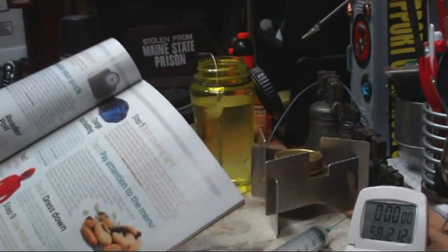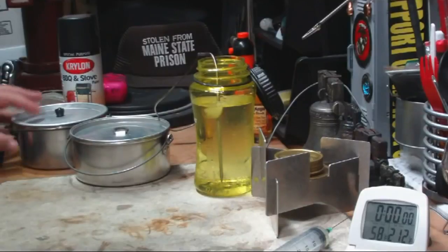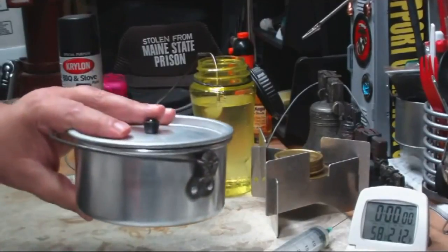I thought, hmm, interesting. It kind of goes against everything that I've been taught. In Boy Scouts, my Scoutmaster really drummed it into us that you have everything shiny. This is my original Boy Scout pot.